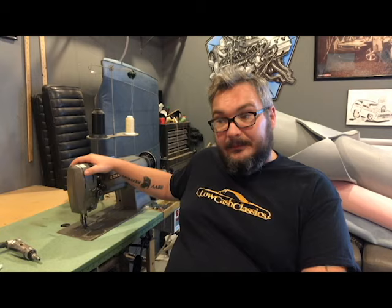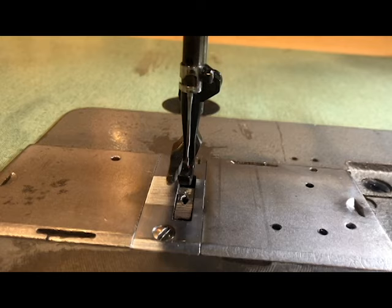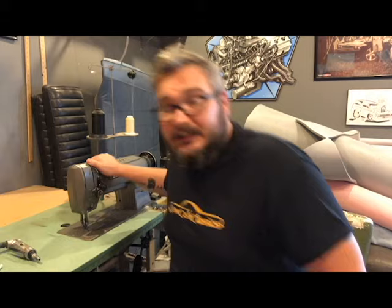It does have to be a walking foot machine. The walking foot has feed dogs here and the foot up here, and as you rotate it through, both of those work together to push your material through. You definitely want a heavy-duty walking foot machine in order to do automotive upholstery, because it's going to help with your thicker materials.